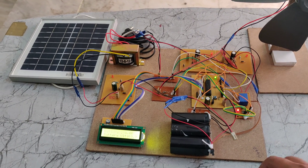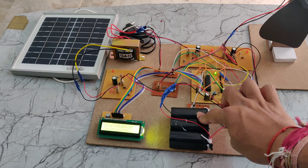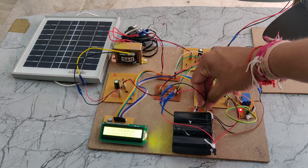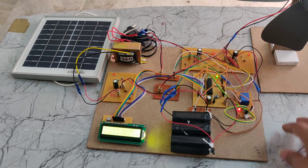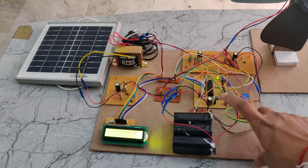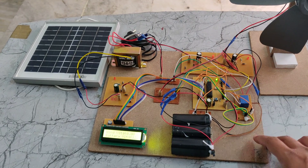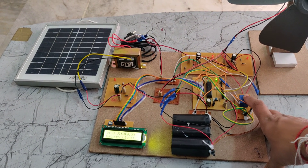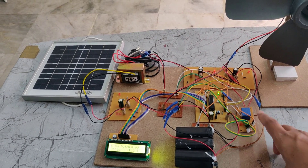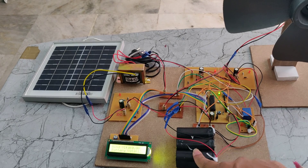Now we have removed the connection to the voltage sensor, so it calculates the voltage as zero. That is why the relay gets switched on. If we place the connection back, the relay will automatically switch off because the voltage sensor gives the reading of the battery voltage, calculated as 12 volts. If the battery voltage becomes less than 8 volts, the relay will automatically switch on, and power from wind and solar energy will be given to the battery pack.